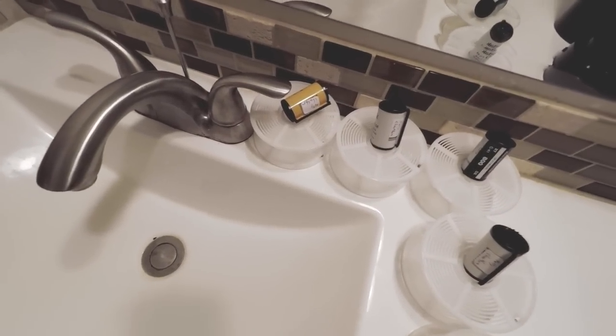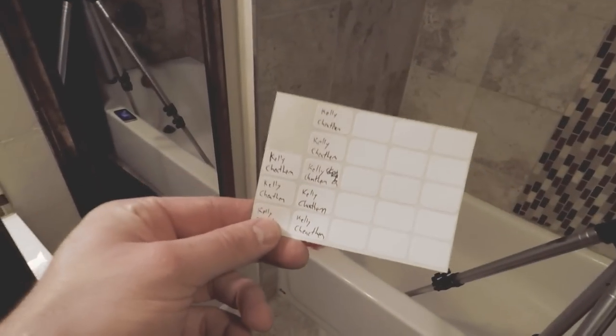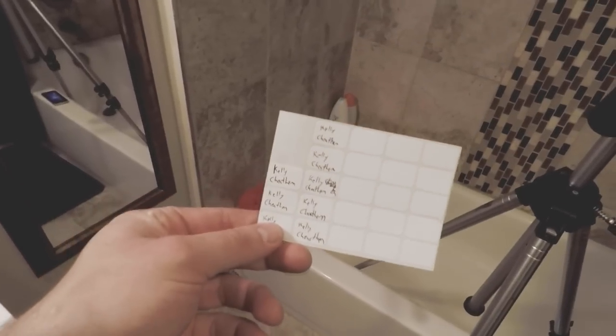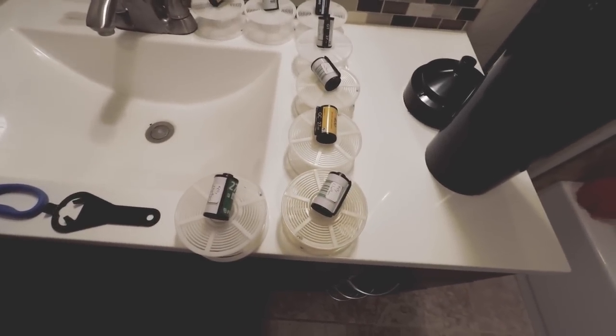Now we're ready to load the film into the light-proof tank. I load my film in my bathroom because there are no windows — to load film into the light-proof tank, you have to do it in complete darkness. You can also use a film changing bag if you don't have access to a completely dark room. My setup is always the same: I line up my reels with the film directly on top in the exact order I'm going to put it in the tank. That way I can make a list of all the rolls so I know exactly which rolls I'm taking out when hanging. The rolls closest to me go in first, which means they'll be at the bottom and will be the last ones taken out. Time to shut off the lights and load.